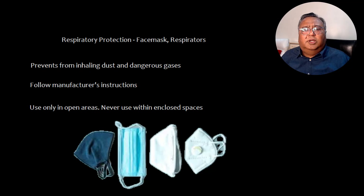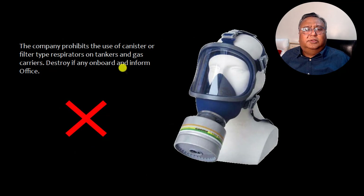Now let's move to respiratory protection, that is face masks or respirators. These prevent inhaling dust and dangerous gases. Follow the manufacturer's instructions and use only in open areas — do not use in enclosed spaces. A canister or filter type respirator is available; however, on tankers and gas carriers it is prohibited by the company and must be destroyed if found on board, with the office informed.